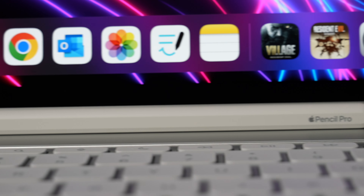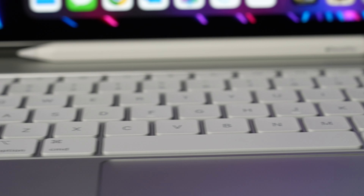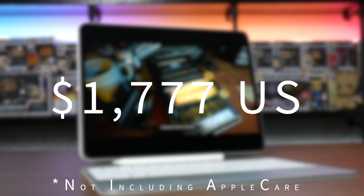I'm going to test it with the Apple Pencil and the keyboard, which will set you back $1,777 US. This video is not sponsored and was completely funded by me, so if you want to show your support, hit that like button and subscribe.